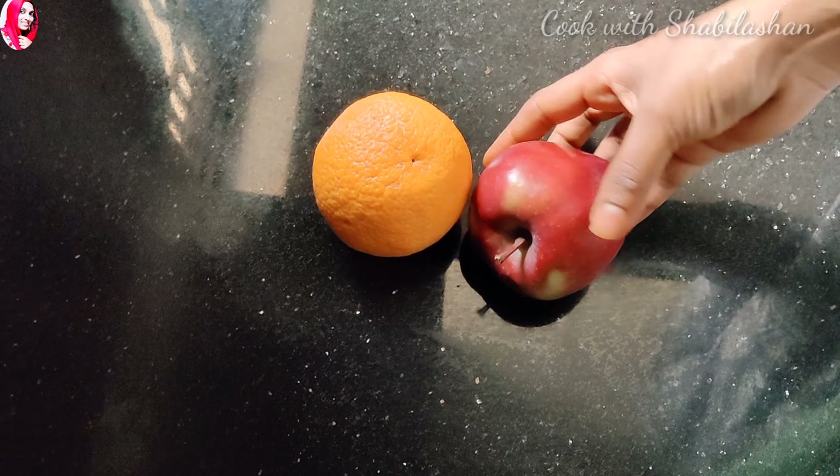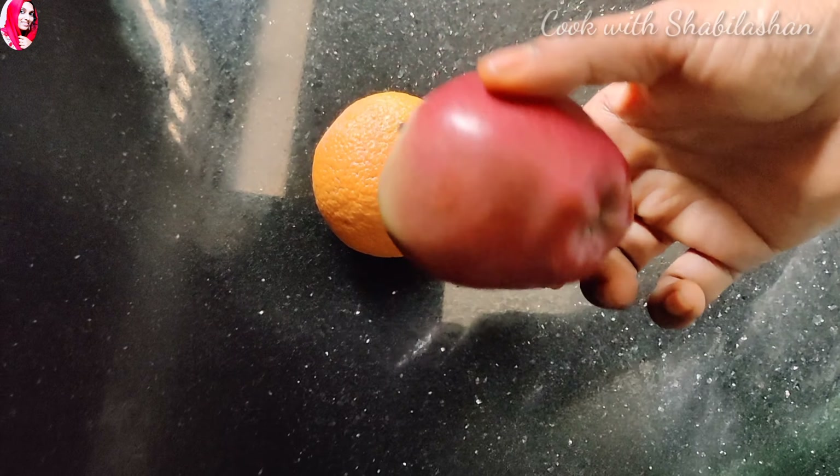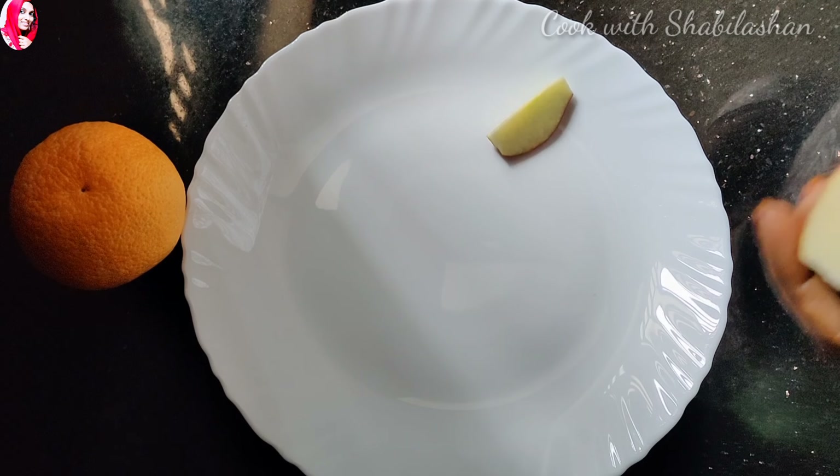I am going to share a recipe for the orange apple.